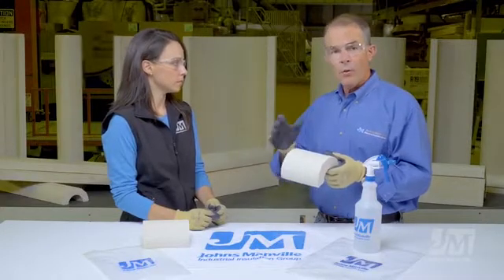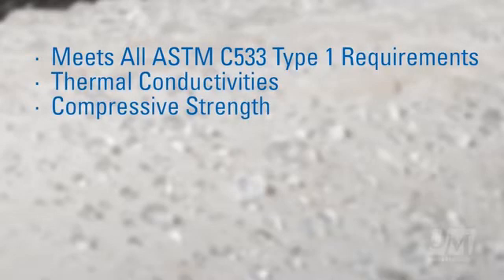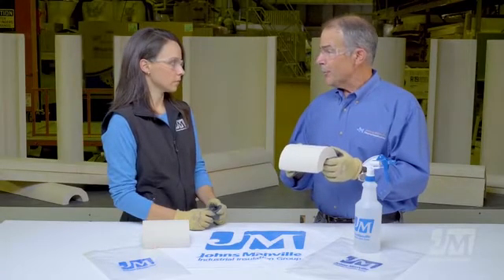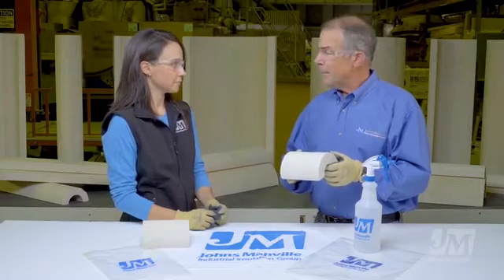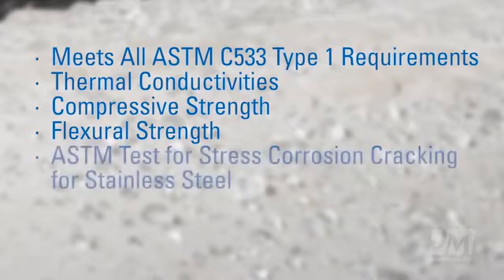It meets all the requirements, which include thermal conductivities, compressive strength — which, by the way, is the highest in the industry; historically the greatest strength of calcium silicate is its strength, always has been, always will be. It meets the modulus of rupture, which is flexural strength. It meets the ASTM tests for stress corrosion cracking for stainless steel.